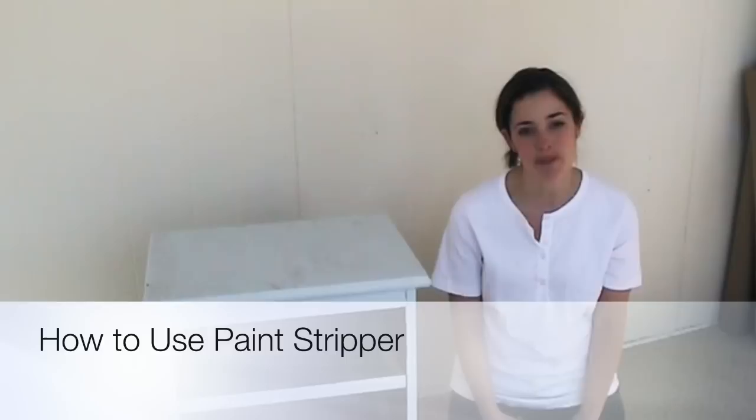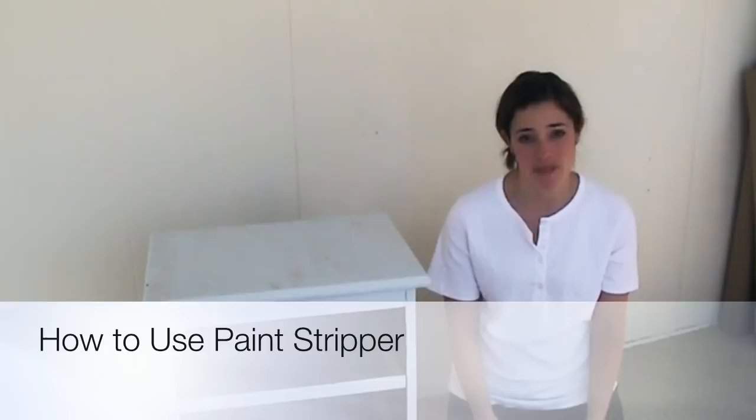Hi, I'm Danielle from Finding Silver Pennies. Luke's videoing this for me right now. I just wanted to share a video with you guys — I've never done this before, but I thought it might be helpful to show you how to strip furniture on a video.